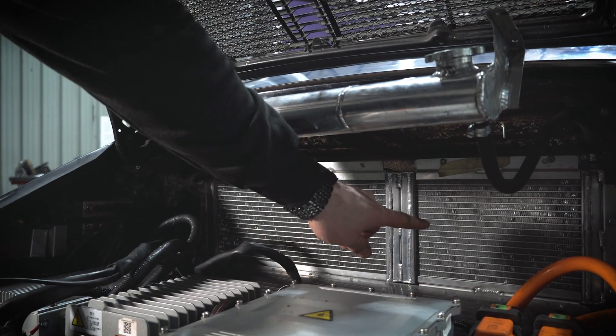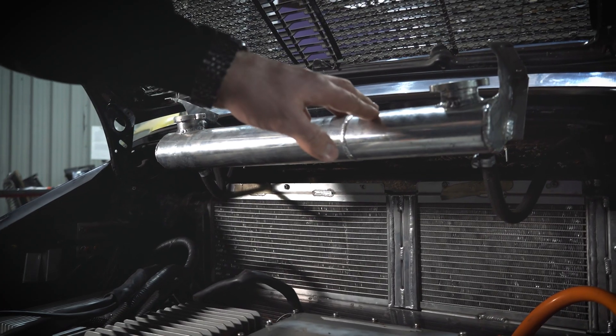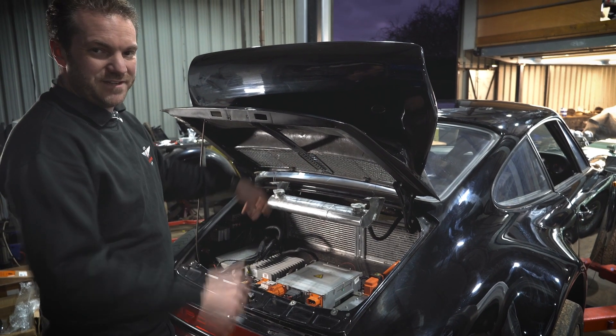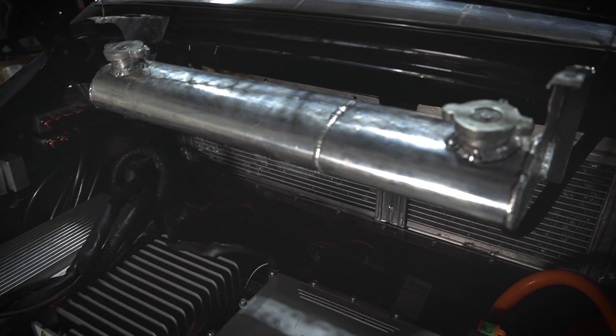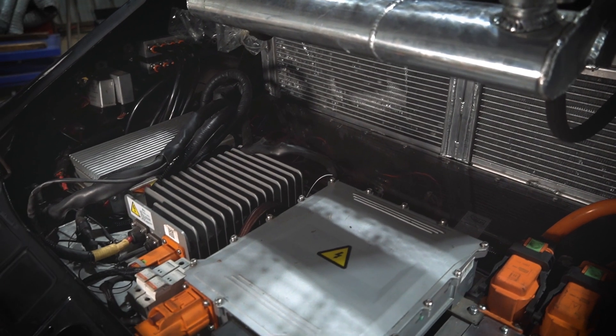We've got two radiators — one for the motor and one for the batteries. They have two separate header tanks as well. The tanks are just out and up at the moment because we've only just fitted them and we're bleeding the system through. You can also see the distribution block manifold for the cooling system for the rear battery pack. There's also a smaller 12 volt battery to supply the car's electronics.